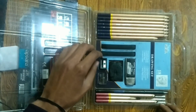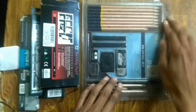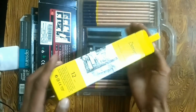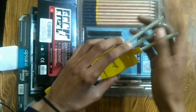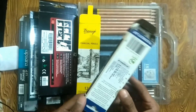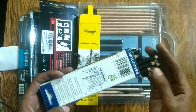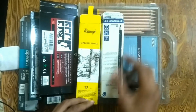These charcoal pencils are very good. They are very soft, so they blend easily.